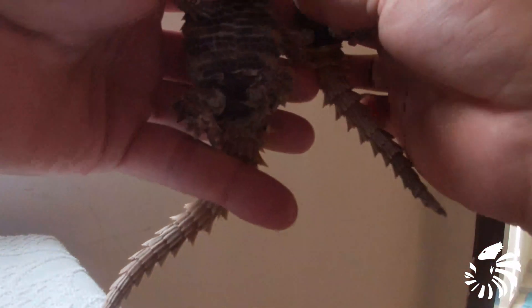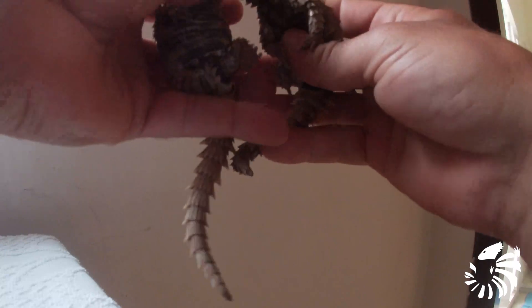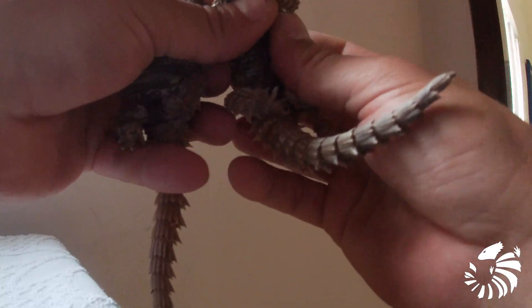These are the spurs and these are the femoral pores. The cloacal spurs and the femoral pores — now I will show you one next to the other so you will see the difference.